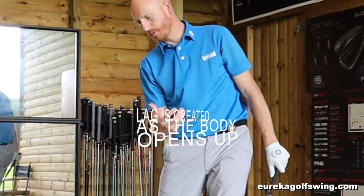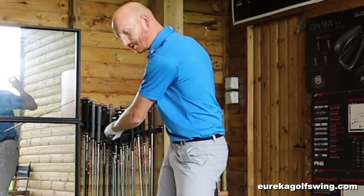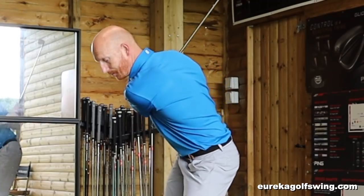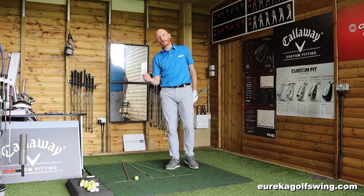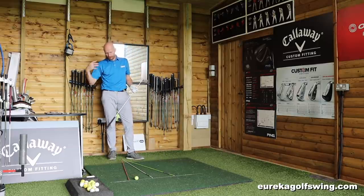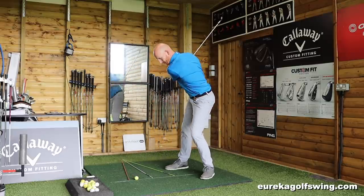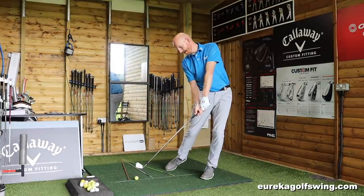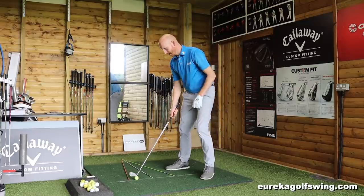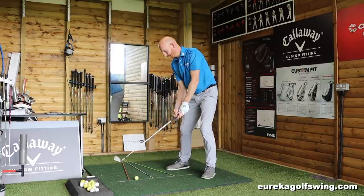Understanding lag is going to happen because the body opens up. That's encouraging the hands and right hip to speak to each other, because the body is open before the club is in line with or in contact with the golf ball. The only thing behind the golf ball at impact — or the sensation of the only thing behind the golf ball at impact — is the right shoulder and right foot. That action is absolutely pure: the face can stay squarer for longer. It shortens the swing because the feet are open, and it flattens the swing because the feet are open.